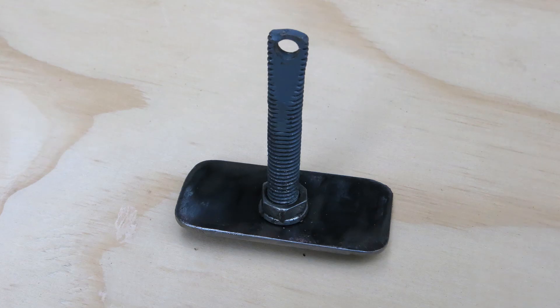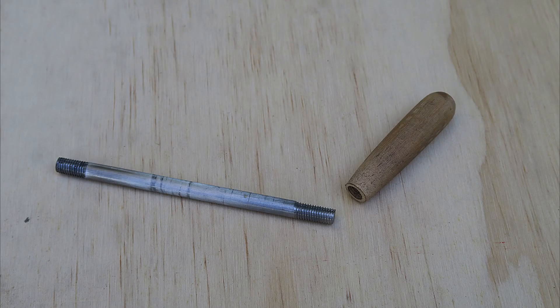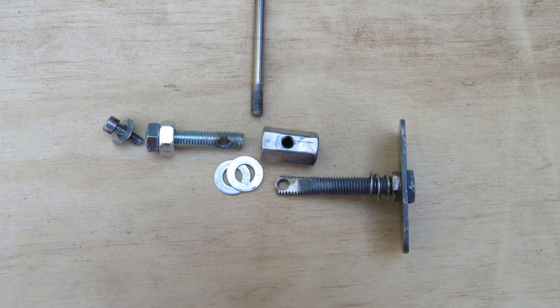The tailstock lock consists of two parts: a clamping plate assembly and a lifting screw assembly. These combined with a handle and a handle stock post make up a lever operated tailstock lock.